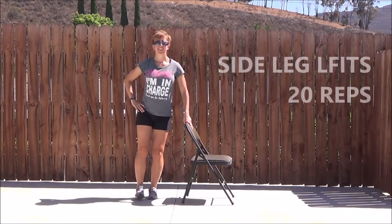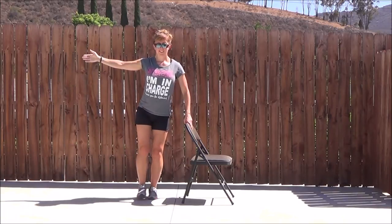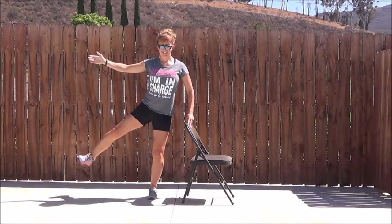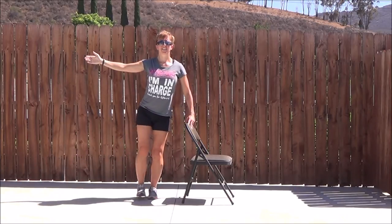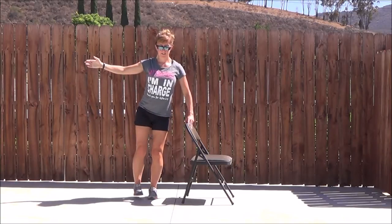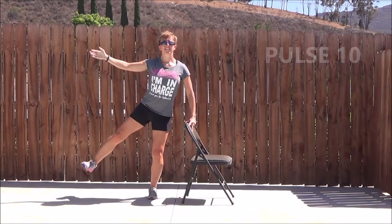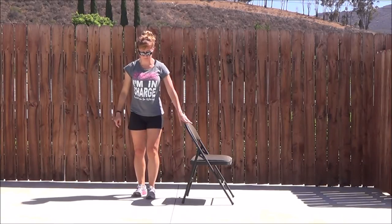So the side leg lift again, same leg, out to the side and down. Try and keep the foot off the floor — tapping down is going to be a little easier, so if you need that option, take it. Supporting leg is bent. You can use the chair or just extend those arms out. Every day our balance is different. And the pulse, squeezing up and down — small, small move.